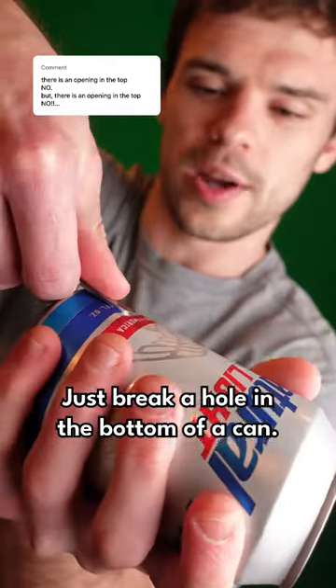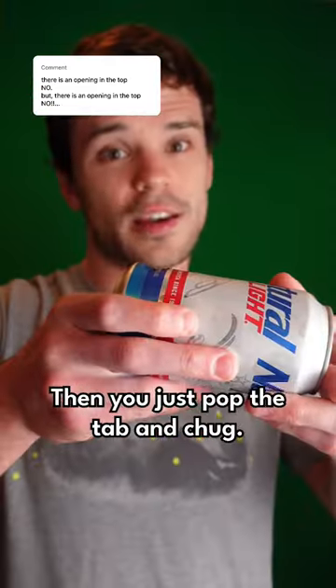You must not know what shotgunning is, so let me explain. Just break a hole in the bottom of a can, then you just pop the tab and chug.